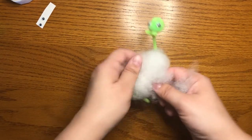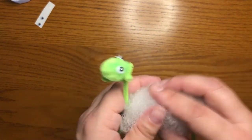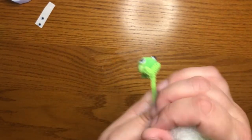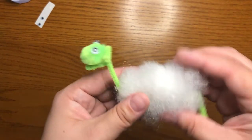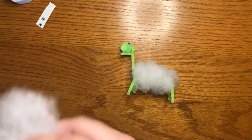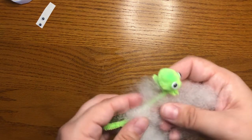Have you seen the Emperor's New Groove? I really like that movie. I think my favorite character is Kronk — he's really funny and I like how he can talk to the squirrels. If you want, you can also add some fluff here to make your llama's neck fluffy too. I think I'll add just a little bit.